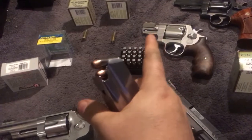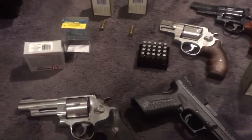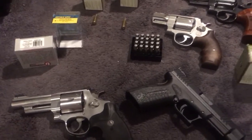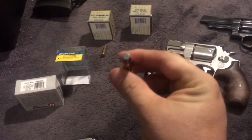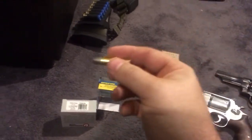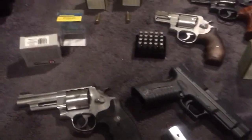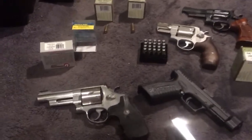Hard cast are non-velocity-based bullets. Velocity means something, but not in the same way as with hollow points. Hollow points need velocity to expand; hard cast need velocity to penetrate, but you don't have to hit a threshold for penetration. Barrel length is much more important when talking about hollow points. A Smith & Wesson Model 36 with a 1-and-7/8 inch barrel and a 38 Special round is probably not going to expand well at all. Hard cast are meant for not deforming — they're meant for busting through and causing damage to vital organs.